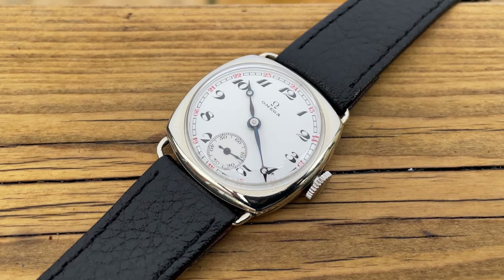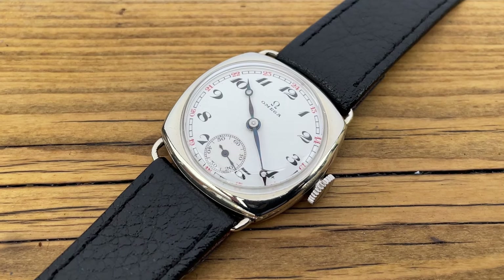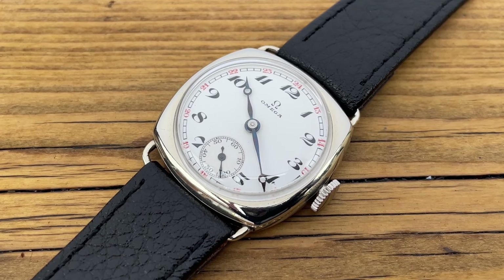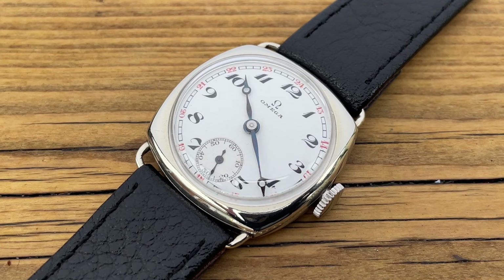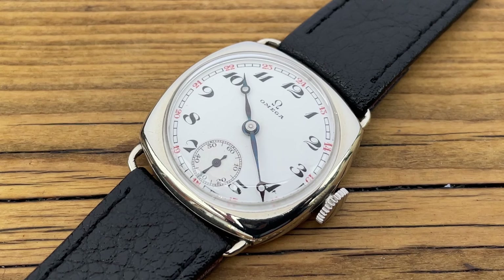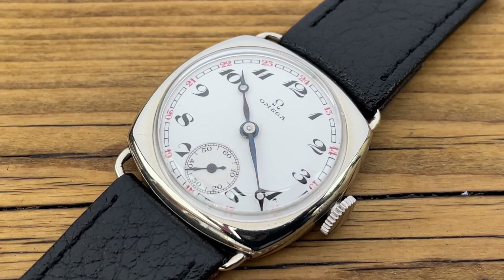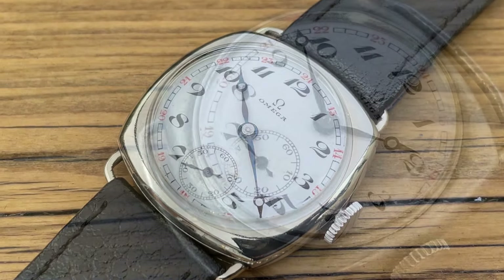Hello and welcome to my watch reviews. Today's review is of my latest vintage watch, which is now actually the oldest vintage watch I own. This is an absolutely stunning Omega watch from around 1923 to 1927. Absolutely beautiful as you can see by the shot you're looking at now, but it came to me in a much worse condition.